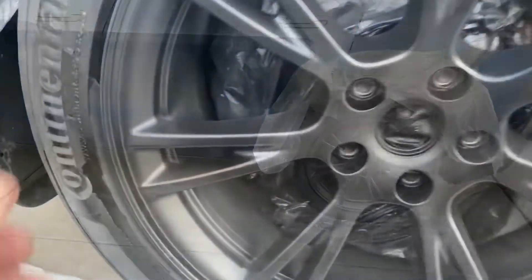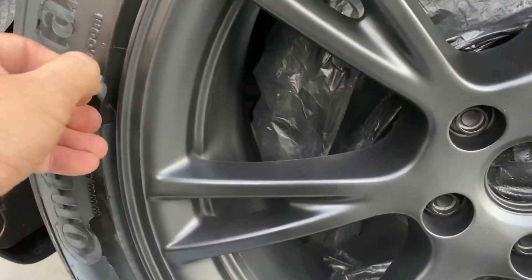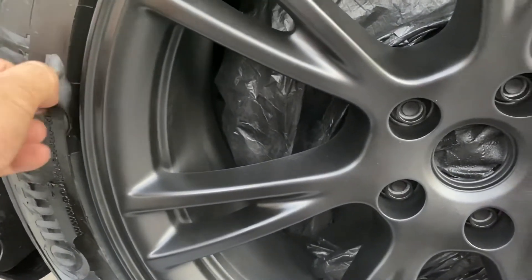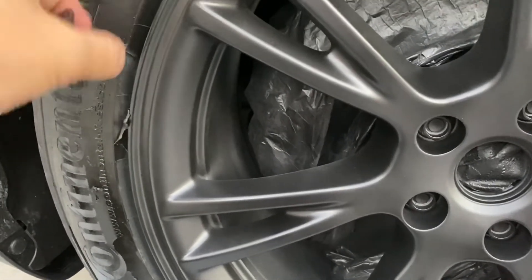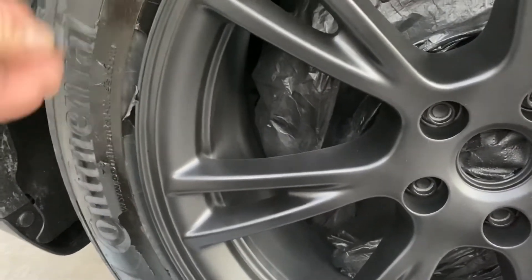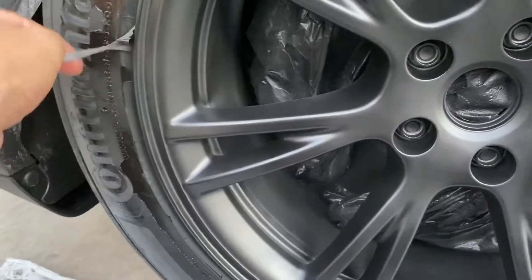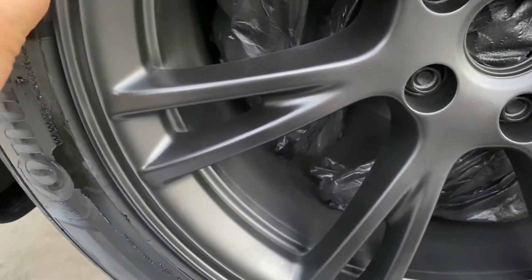Next step is to peel away this edge here. If you're wondering, I used Armor All underneath on the tires so that this thing wouldn't stick to it — and it works pretty good, the Armor All.